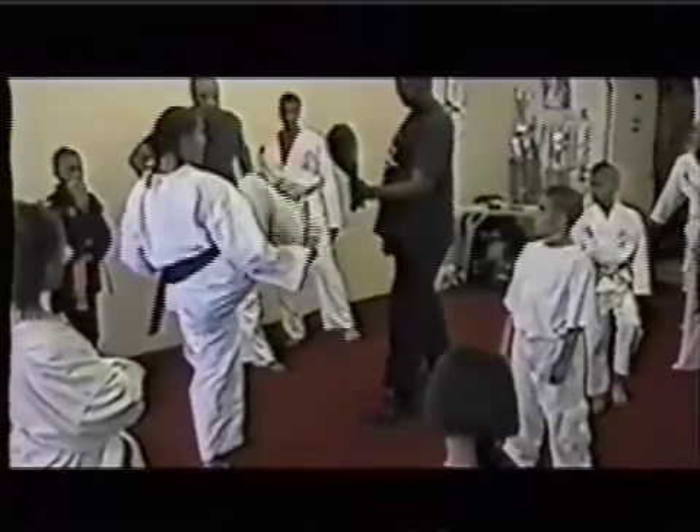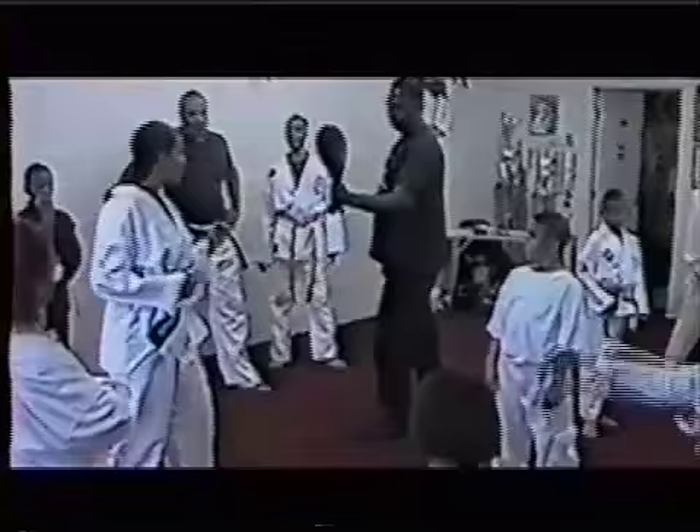Take it up like you're going to do a front kick and switch it over at the last minute. Switch it over at the last minute. Keep it real close to your inner leg. Come up, turn, and switch.